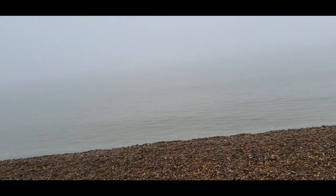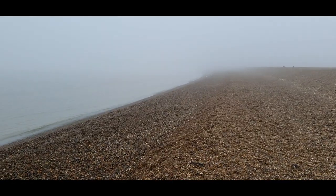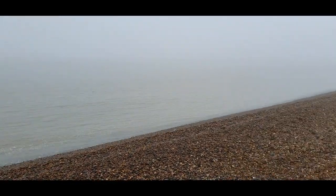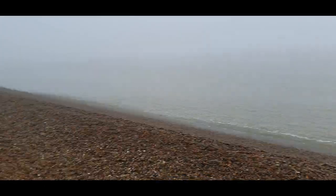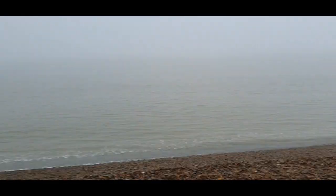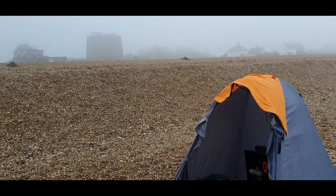That last retrieve — you probably saw me lifting to a bit of weight. I thought I maybe had a bigger ray stuck on the bottom, but it looks like I got washed into a snag on the ebb. I had to pull for a break at the lead knot, so one set of gear lost. It's two hours into the ebb now, so I'm going to pack up and head home. The old fog is closing in. Two rays is a good result — the first two thornbacks of the year. I'll say goodbye from Shingle Street and see you all at the next one.